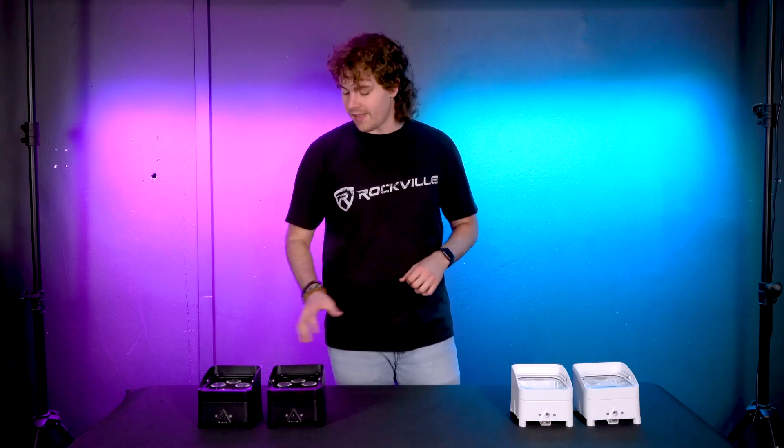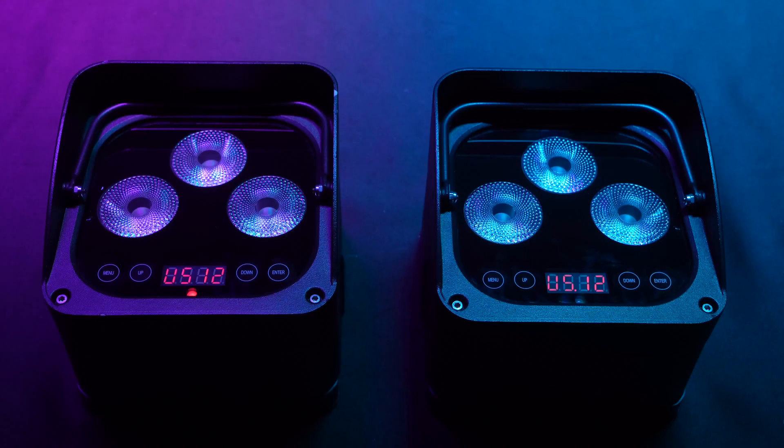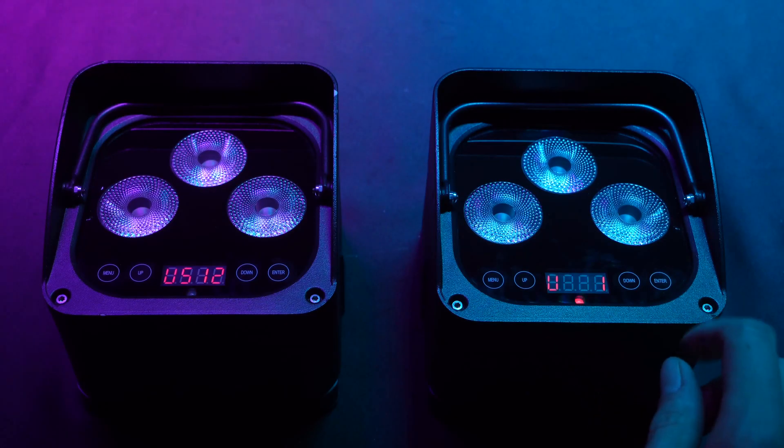We're then going to follow the same steps for our second group of lights here, but we're going to want to use a different DMX code. For today we'll set this group to U1.